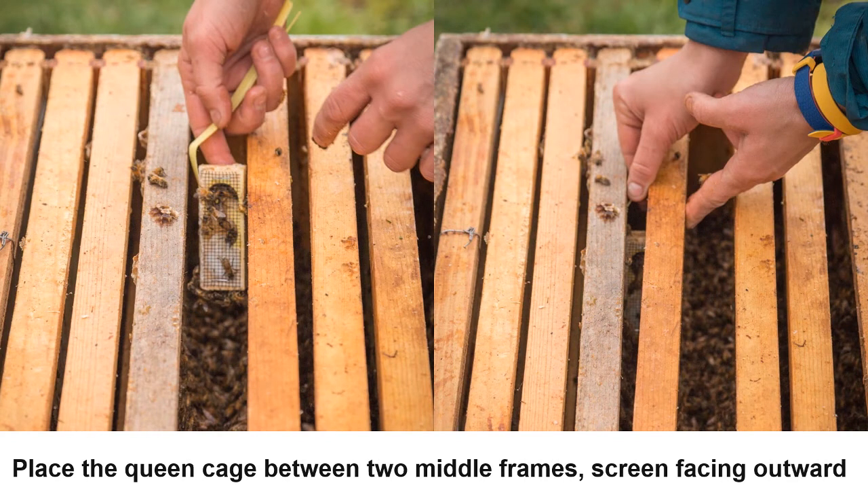I will discuss two common techniques for installing queens. The first technique is to gently place the queen between the two middle frames, as close to the center of the colony as possible. This will help the queen stay warm in cooler weather. Note the position of the cage: the cage is vertical and the screen is not facing a frame — this allows the queen to remain accessible to workers for feeding and ventilation. This technique is suitable only for colonies with frames that have already been drawn out, as the drawn comb serves to hold the queen cage in place.